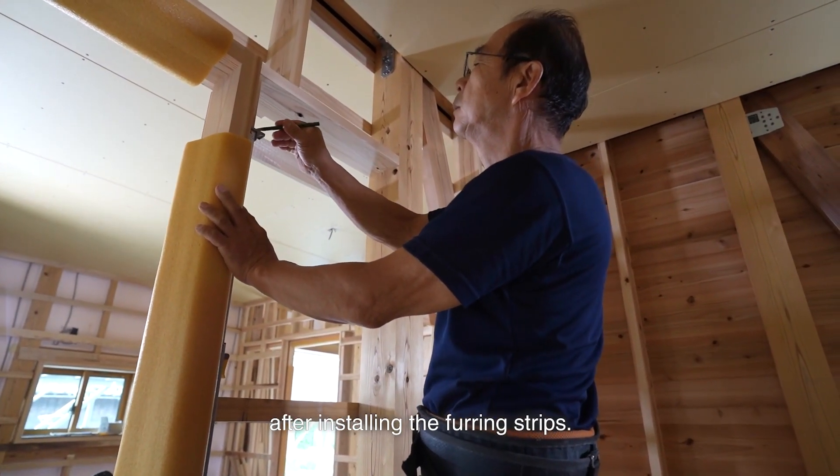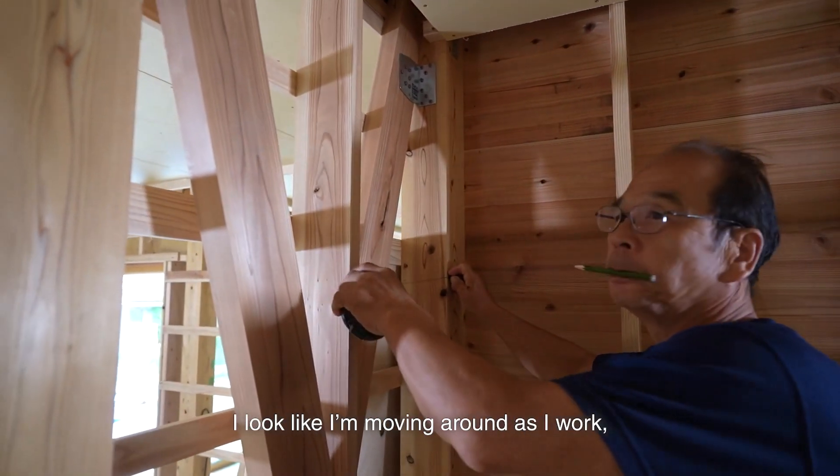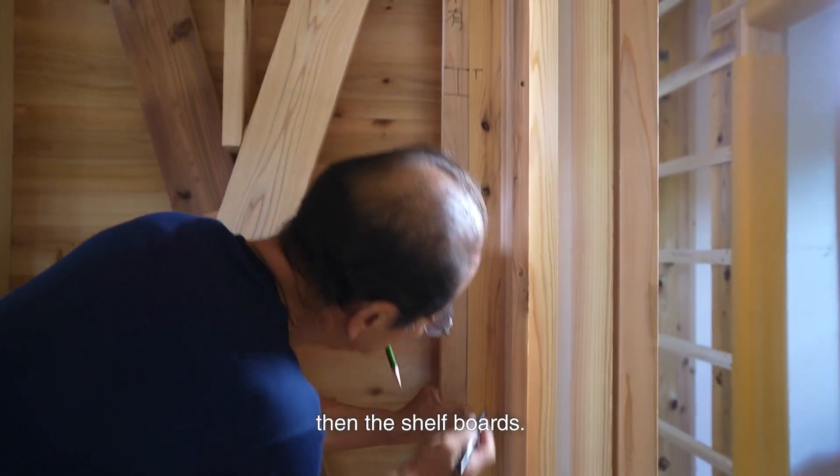I install the sideboard after installing the furring strips. The furring strips are installed first, followed by the sideboard, then the shelf boards.